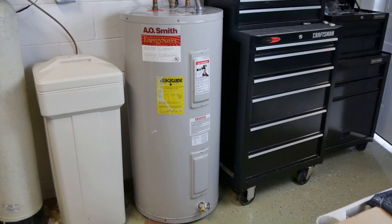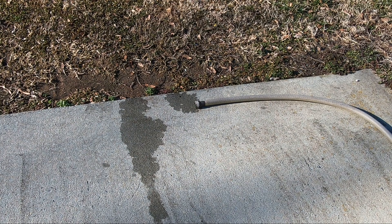So you're trying to perform maintenance on your hot water heater by flushing it, but nothing is coming out the drain hose? What's going on? Let me show you. Let's get after it.